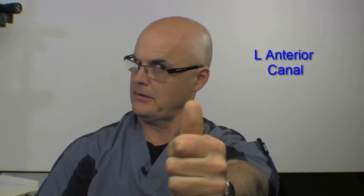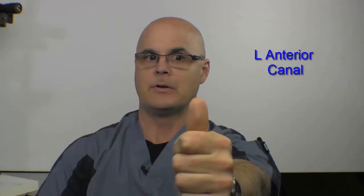Staying fixed on the thumb — again, quick movement and dead slow return. You're going to repeat that as many times as I've told you to do for this week's repetitions.